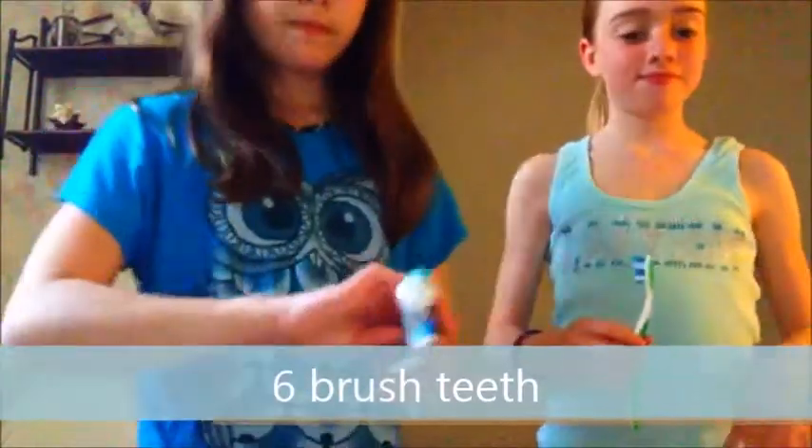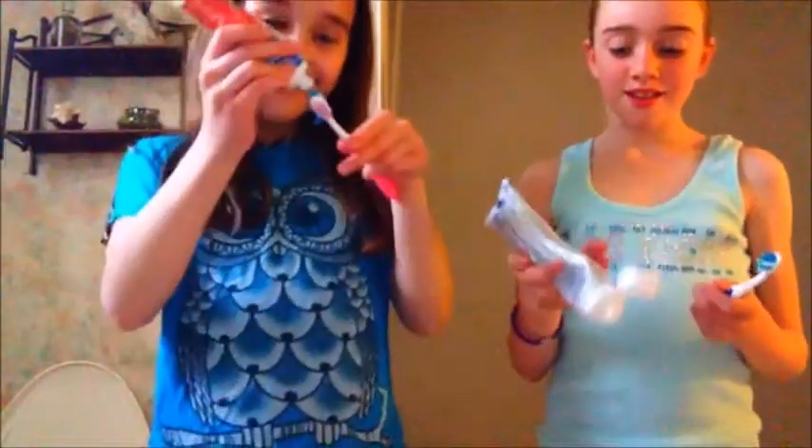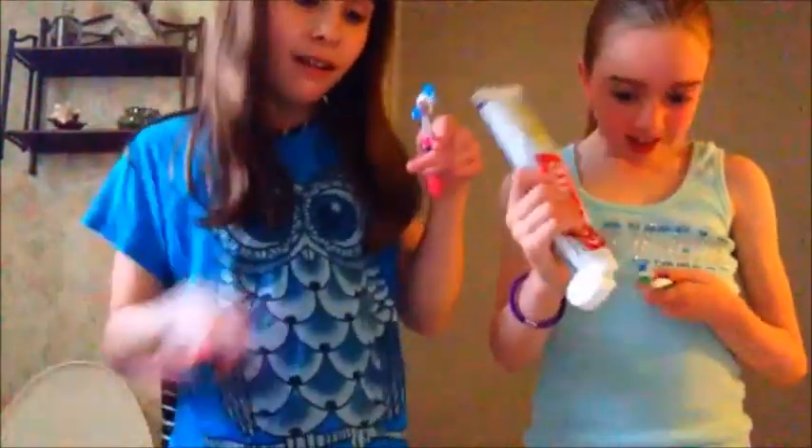So now we're both going to be brushing our teeth. Except she forgot her toothbrush, so I'm actually just going to be pretending to use a toothbrush. I took a different toothpaste — I don't care, I'm just going to use it anyway. Putting water on the toothbrushes because we don't want them to be dry. Now brushing — well, I'm just going to pretend to brush mine since I forgot mine.